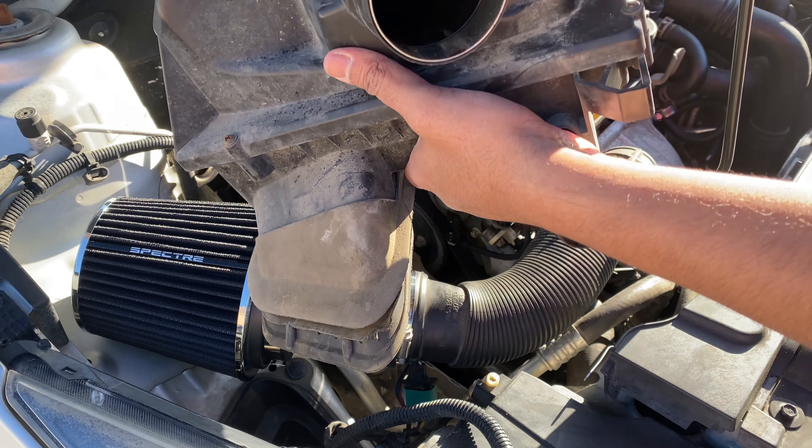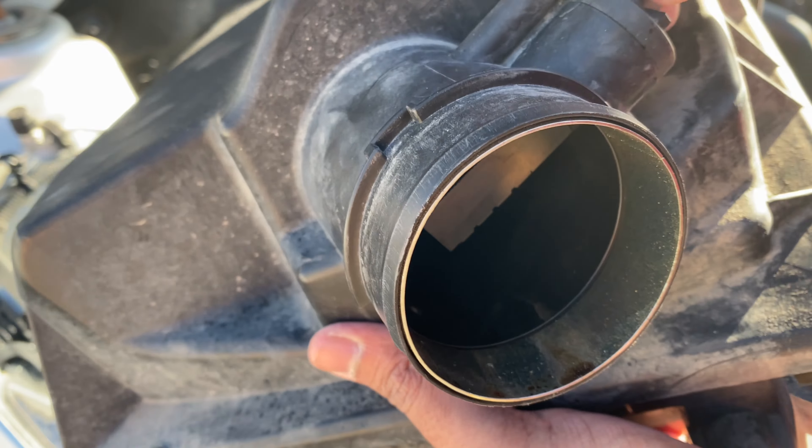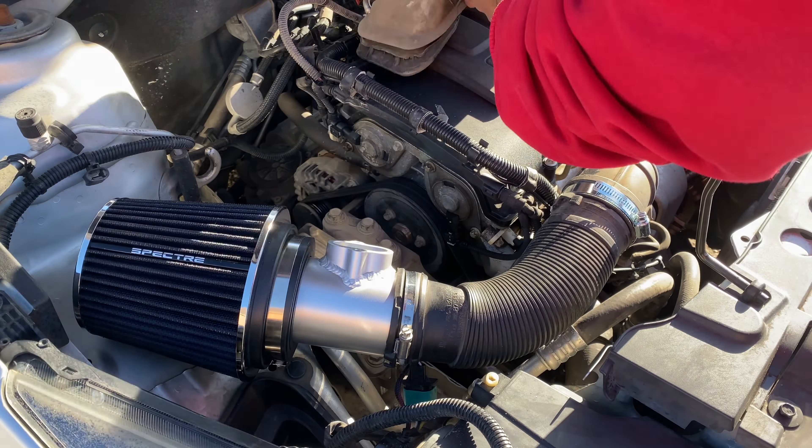Now it's time to remove the MAF sensor from the stock air filter and install it in the new MAF housing. Make sure you carefully remove and install the MAF sensor without damaging it.